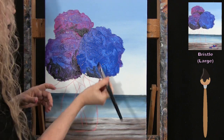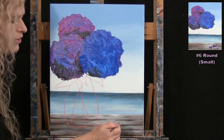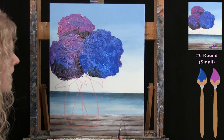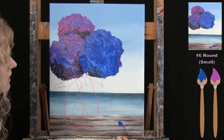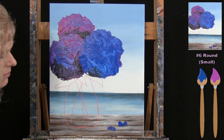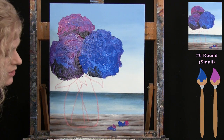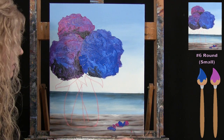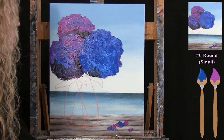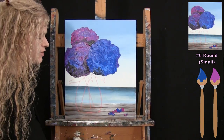I switch to my small brush to paint base coats for a few petals that have fallen on the table. Picking up magenta and blue together, I wiggle in little flower petal shapes, then add a little more magenta for extra color spots. Once done, wash and dry your small brush and get ready for the next step.